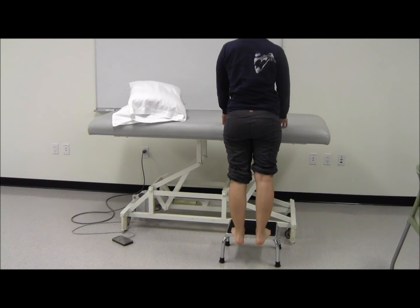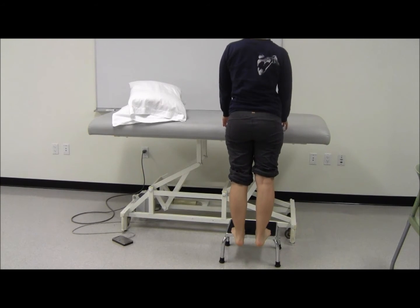This exercise can be performed on a set of stairs or any six-inch step, preferably with a railing or pole to stabilize in the case of losing your balance.